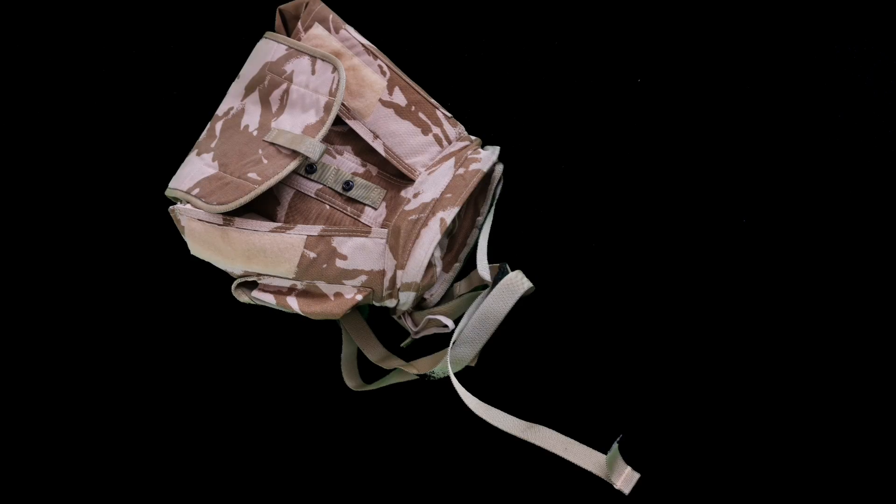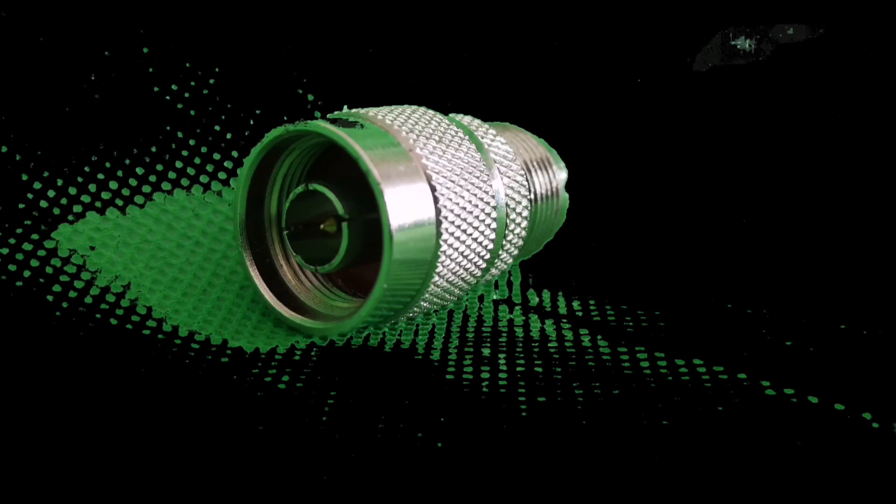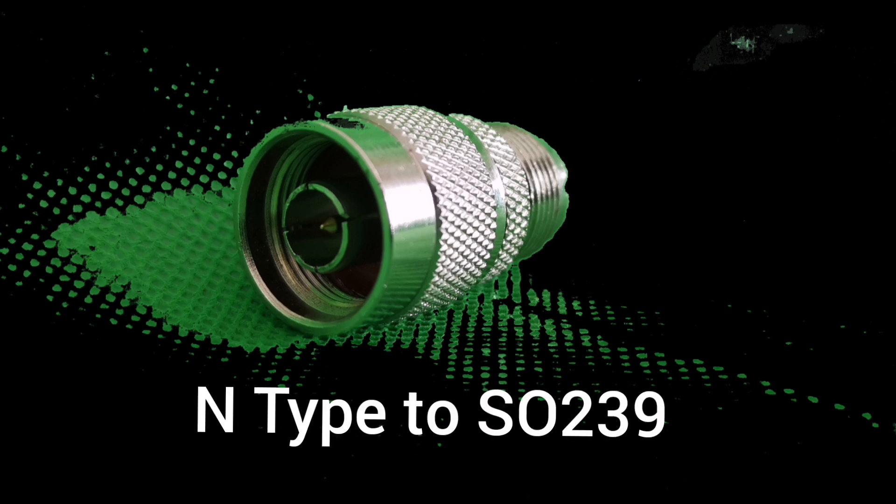To carry the radio, antenna, battery, and wires, I needed a small, compact, and strong little rucksack. This little military version came from an army surplus store. The next job was to connect everything together — first making a couple of small holes inside the rucksack to pass the cables through from the radio to the antenna.